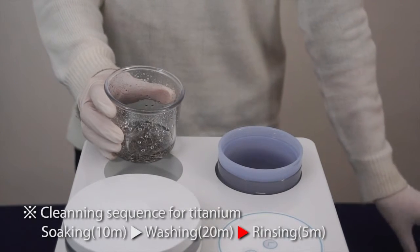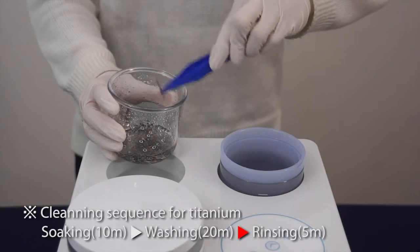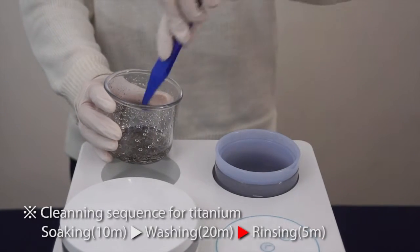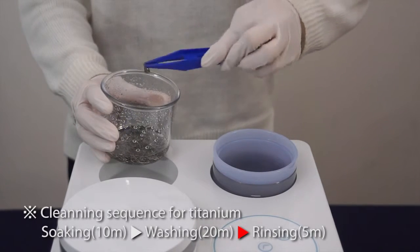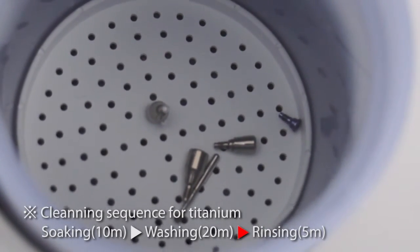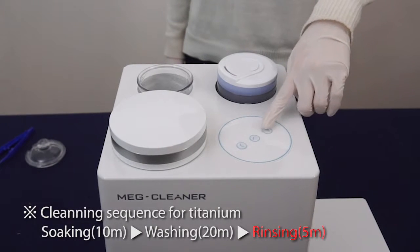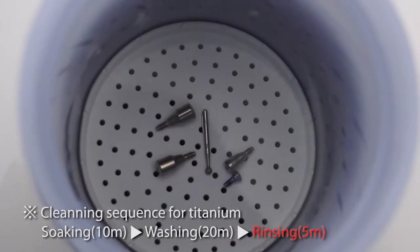When picking up the object from the washing jar, use plastic tweezers to easily remove the barrel chips and gently dust off two to three times to remove barrel chips. Then move the object to the rinsing jar. Turn the rinsing switch on and wait for the auto beep and power off after five minutes.